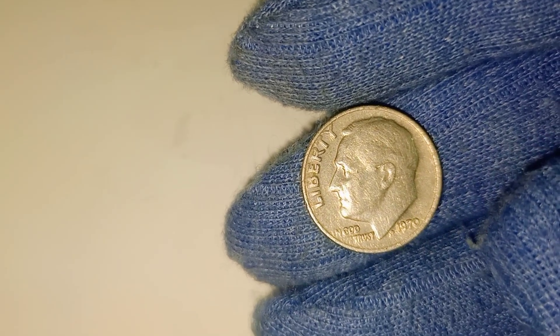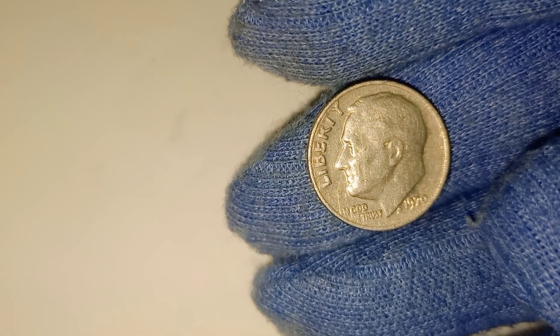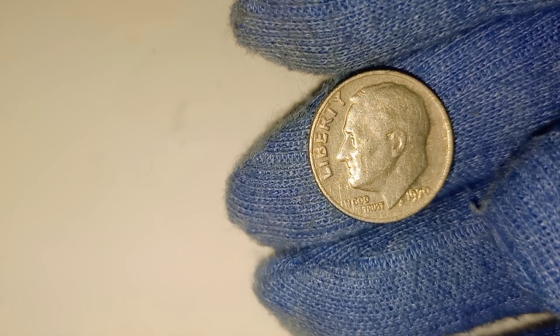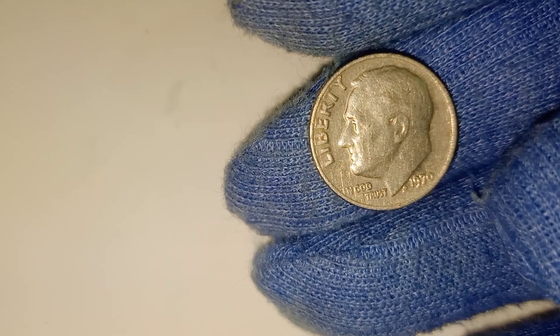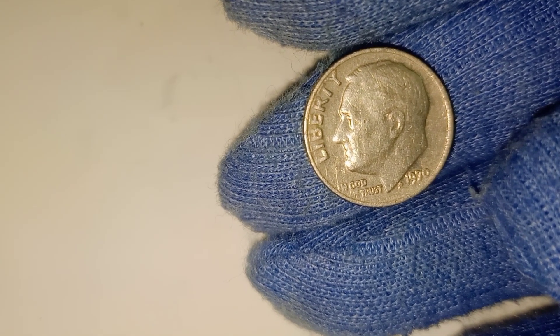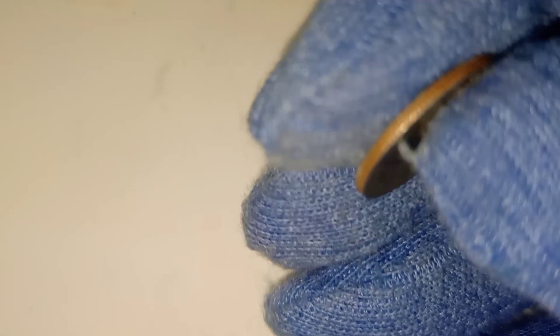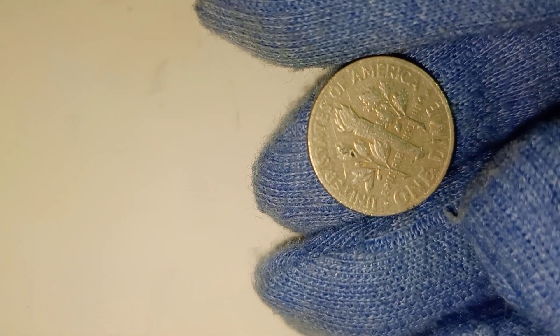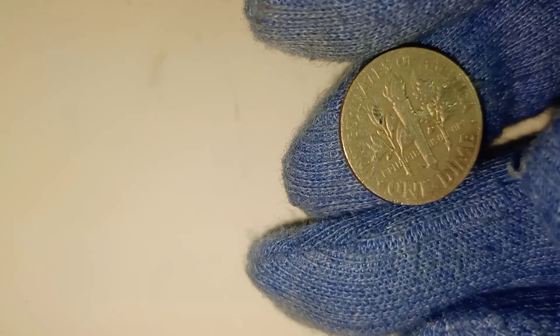The 1970 dime belongs to the Roosevelt dime series, which began in 1946. This series was introduced to honor President Franklin D. Roosevelt, who had passed away the previous year. Roosevelt's legacy, especially his leadership during the Great Depression and World War II, made him a fitting figure to feature on a coin. The dime was chosen because of Roosevelt's involvement in the March of Dimes, a campaign that raised money to combat polio, a disease that Roosevelt himself battled.